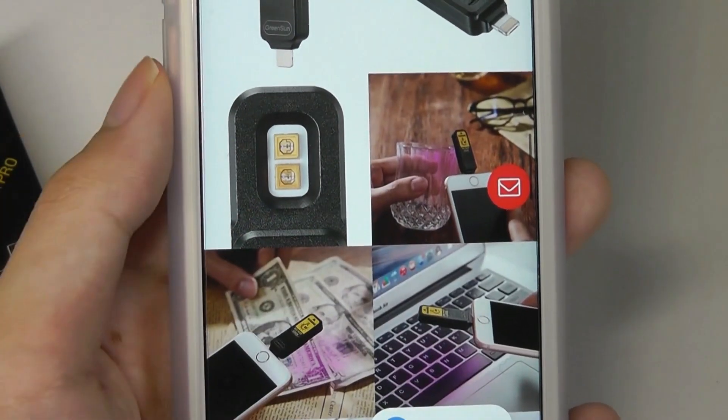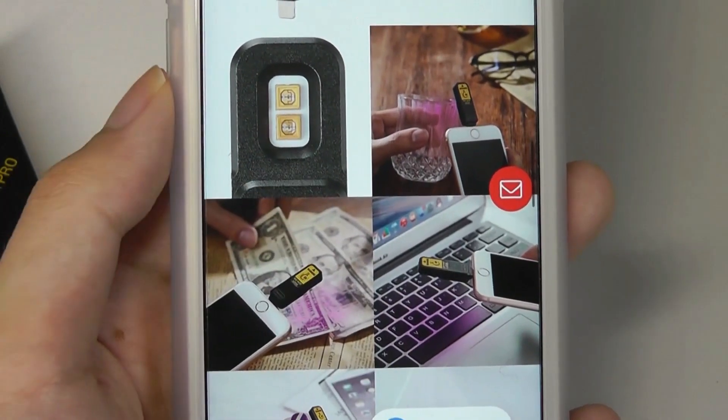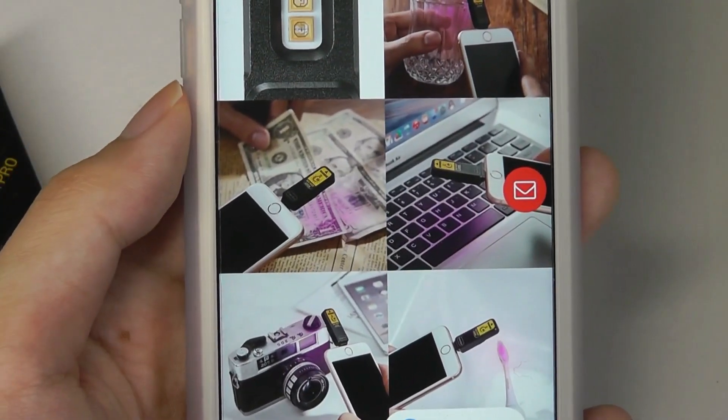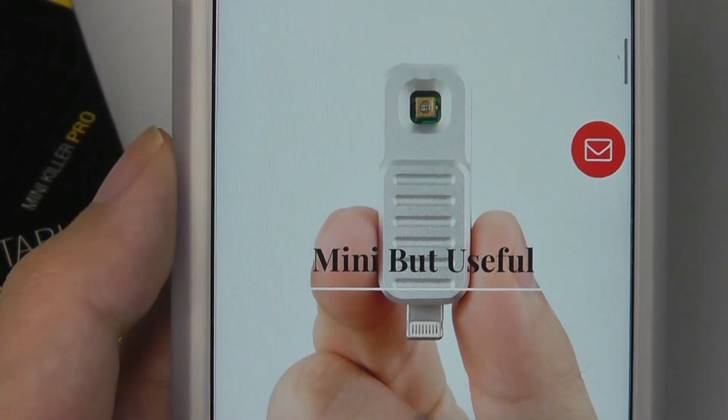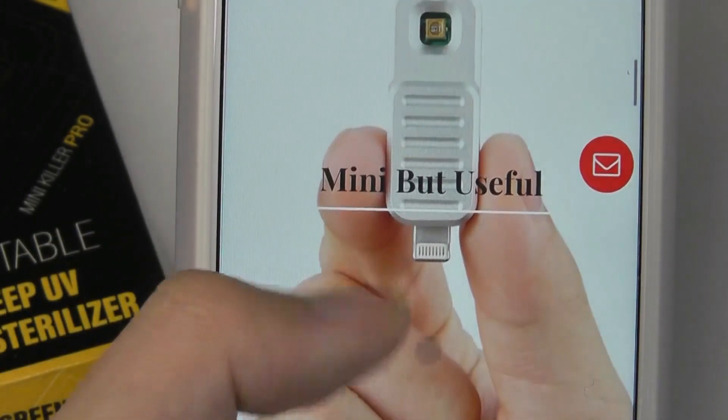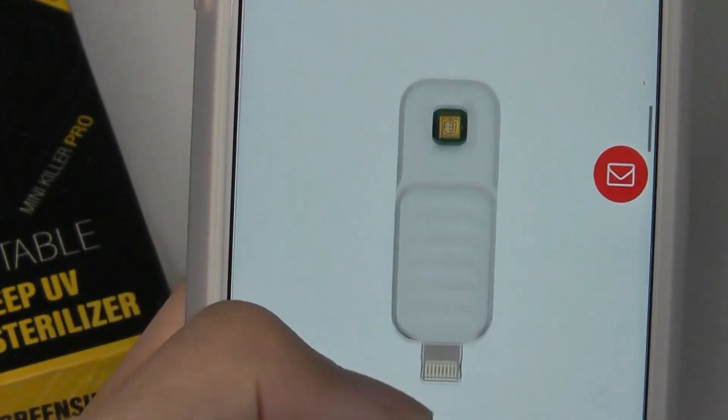Some other use cases include money, banknotes, glasses, your toothbrush, keyboard and computer — just objects that you frequently touch. And again, this thing is tiny. It's the smallest UV product or UV wand that I've ever seen. The fact that it draws power from your smartphone or power bank is really what makes it novel.